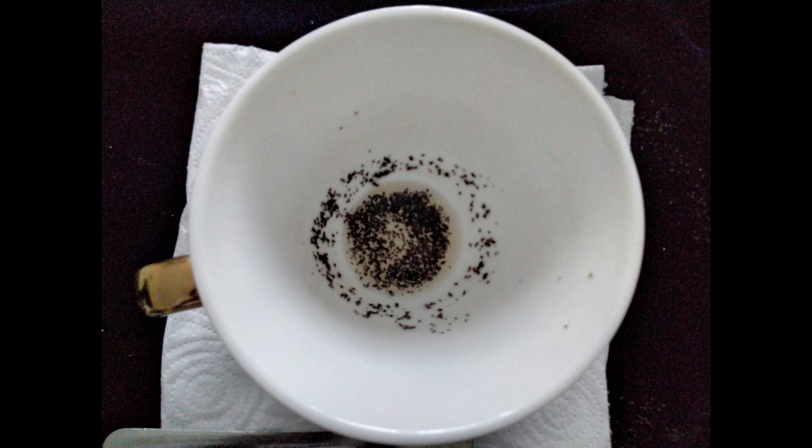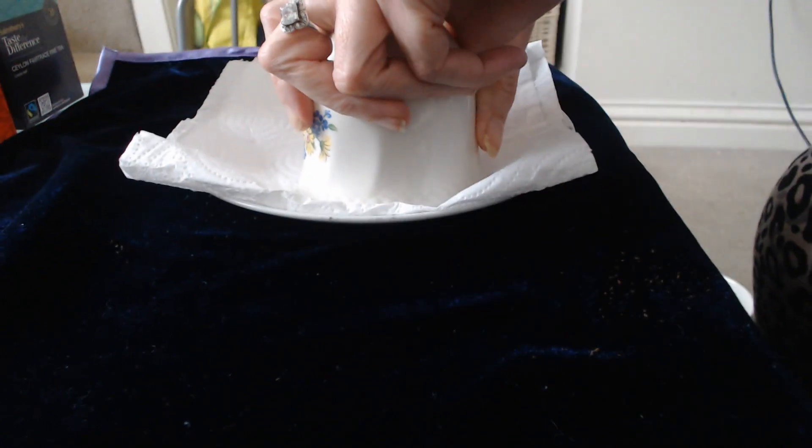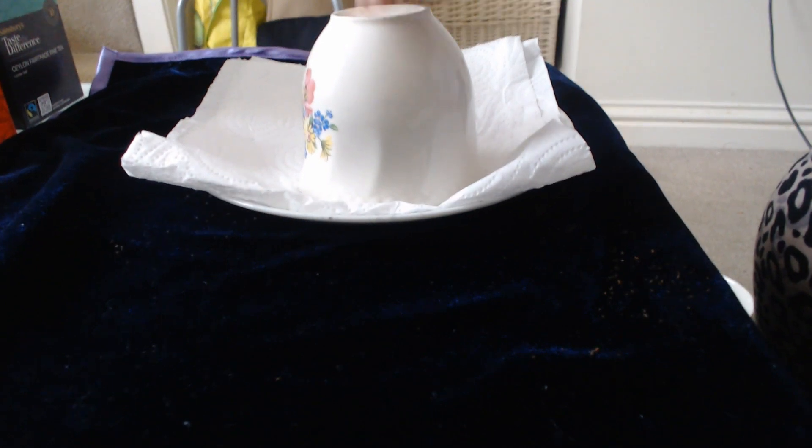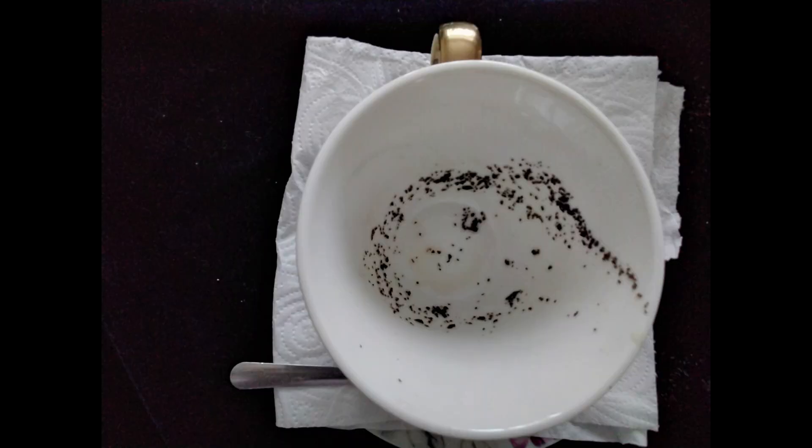It's quite tricky to show on camera — for the turning action, practice with an empty cup at first. You do it quite slowly, but the last bit should be quick. Please don't break your cup as you set it down. It's a custom to tap the cup three times — it's like opening a doorway to the unknown. Wait another couple of minutes and then reveal — voilà!